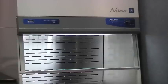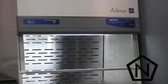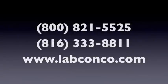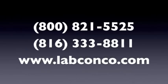The Expert Nano is the first and only enclosure to be validated for nanomaterial containment, as tested by NanoSafe Incorporated. For further information, please contact LabConco or visit labconco.com.